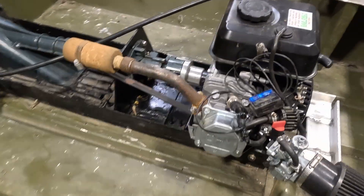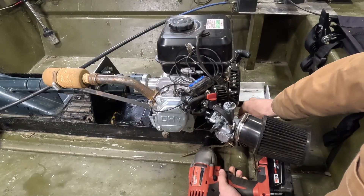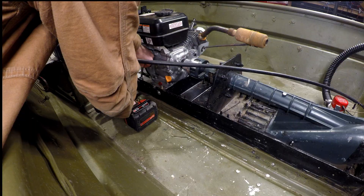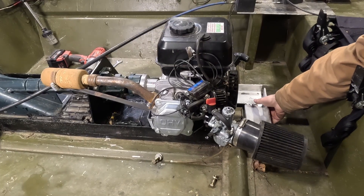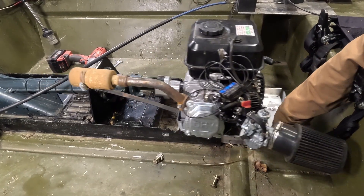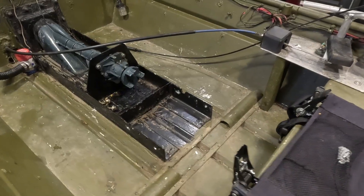Here's a quick walk around of the 212 before it gets removed to get a basic idea of the engine mount style. First, we remove the four grade 8, 3/8-inch bolts holding the engine carriage. With the bolts out, the engine carriage can be removed so that the 420 can be fit in.